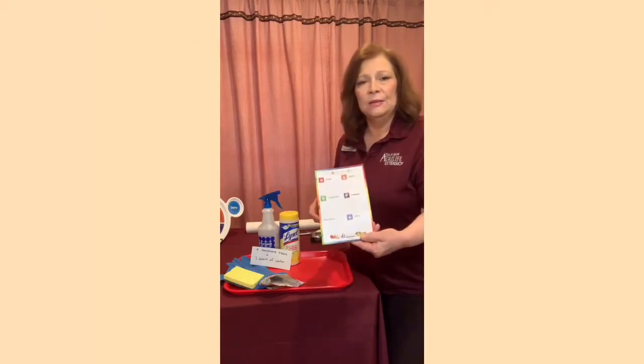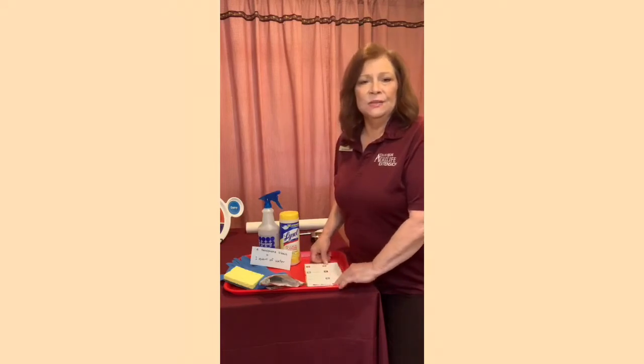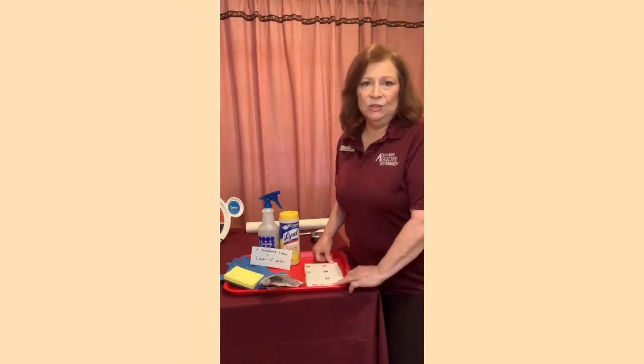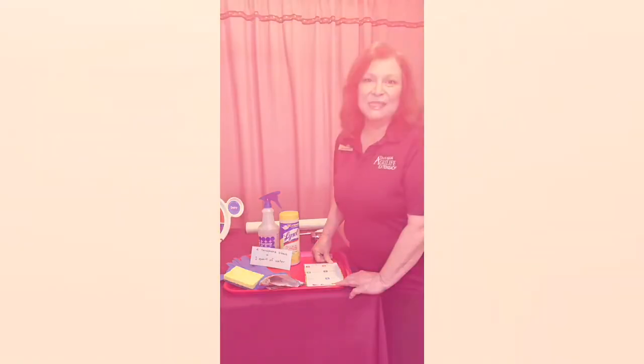I've also included a grocery list, and I'm going to be taking down some notes while I'm in the pantry to see what I need. It's a little bit of an effort and takes a little bit of time, but I think in the end it'll be well worth it.